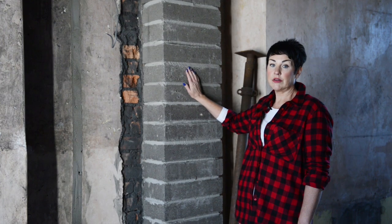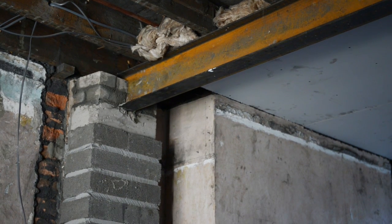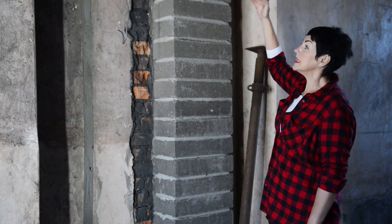We talked about housing the RSJ, and on this particular side of the lounge we have built a pillar where our RSJ is housed. On top of the pillar you can see our padstone, and our padstone is where the RSJ actually sits. It distributes the weight across the padstone.